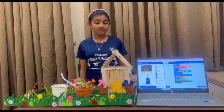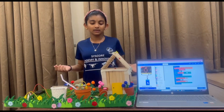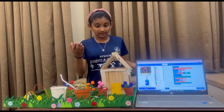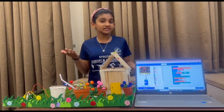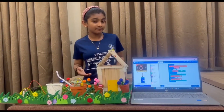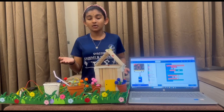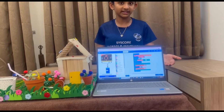Now I'm going to tell you how it works. The nail will detect if the soil is moist or dry. If it's below 700, it means the soil is dry. So my servo motor will be activated and it will pour the water. This is the core thing for my project.